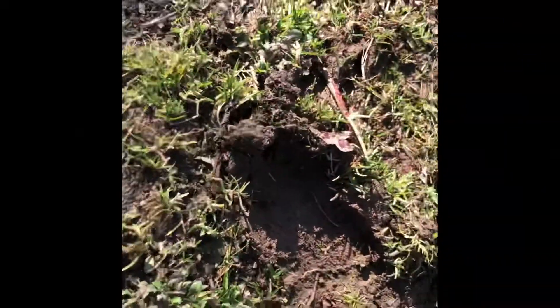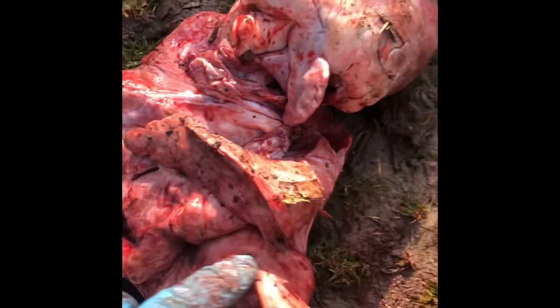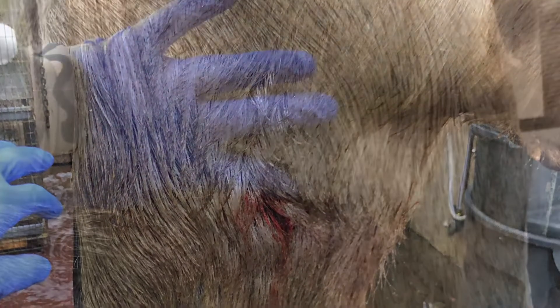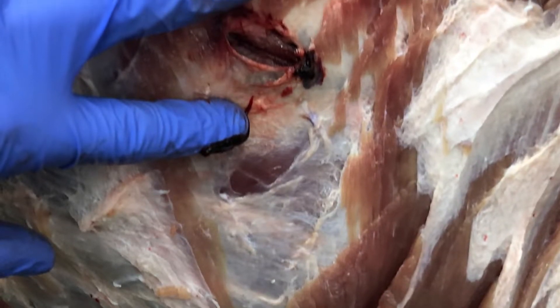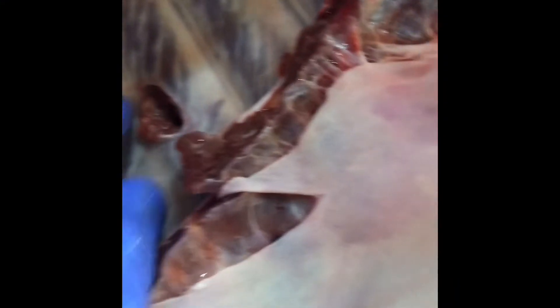Quartering-to shot. There's the entrance, coming in quartering-to, then sliced the second lung right here. Split the rib bone on the entry side, and on the off shot — hard quartering-to — sliced the rib bone there too. There's the entrance right behind the arm, and there's the exit.